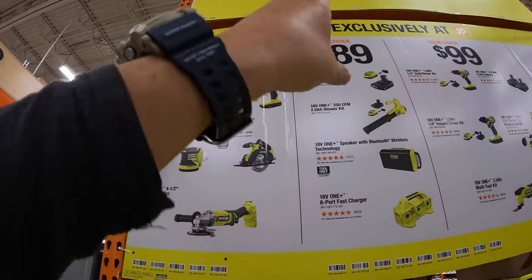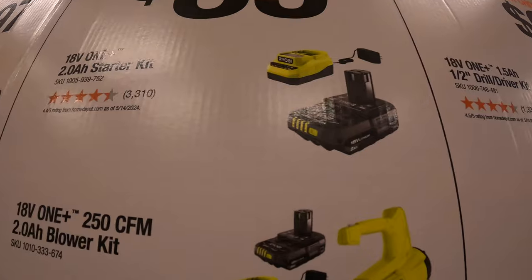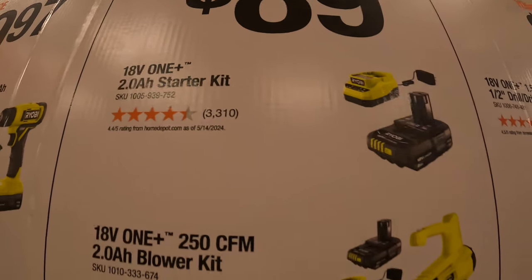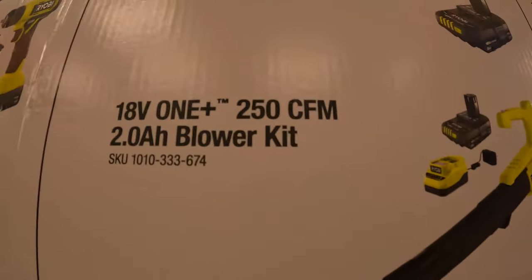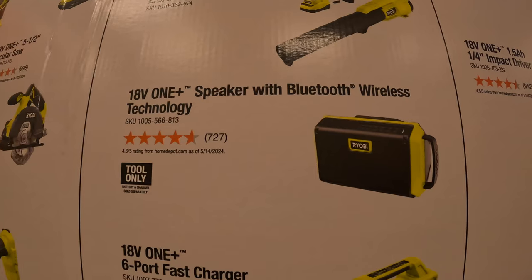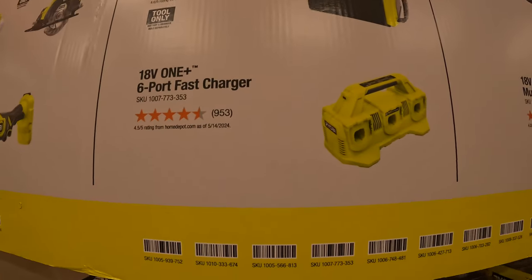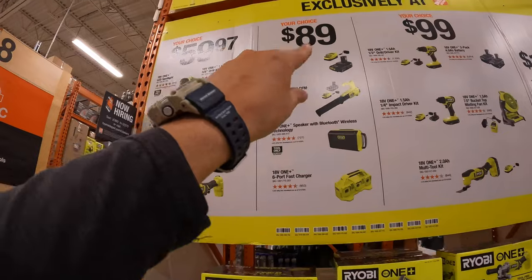They also have another category for your choice at $89. They have a 2 amp hour battery and a fast charger starter kit, a leaf blower with battery and charger at 250 CFM, a Bluetooth wireless speaker, or a 6-port fast charger. Any of those four choices is $89.